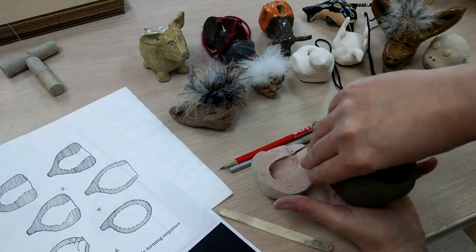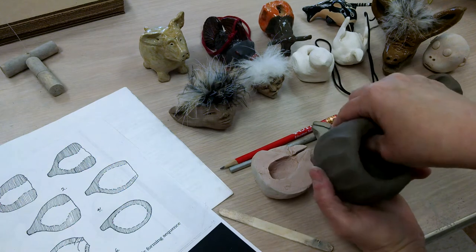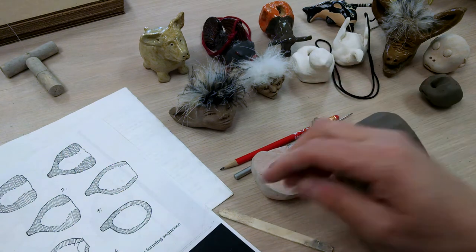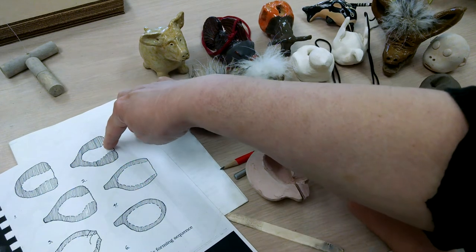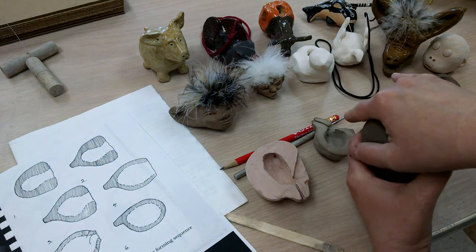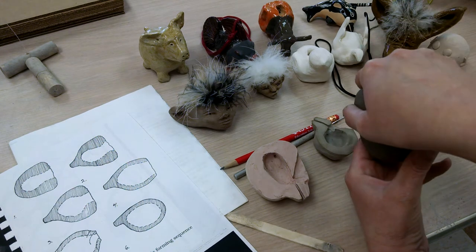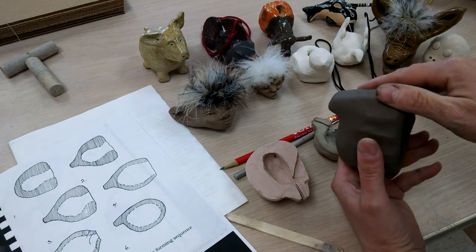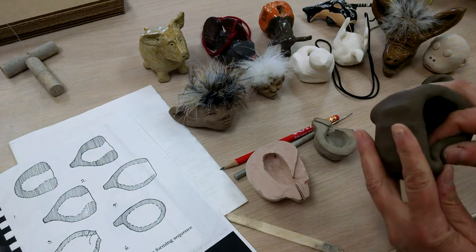Working on it, getting it nice and even so you can see inside how thin it is. Now before I close up the back too much, I want to put a mouthpiece into it. I would recommend starting with the mouthpiece up further. I'm going to do it right at the top — grab it with my thumb and hand, push from my thumb up, and create that mouthpiece right on the top. Make sure it's pretty straight across.